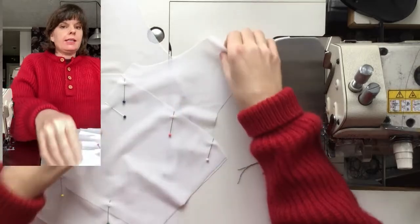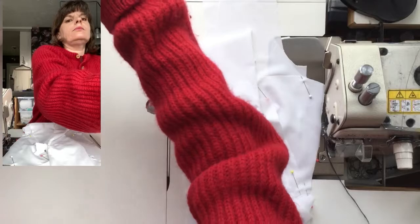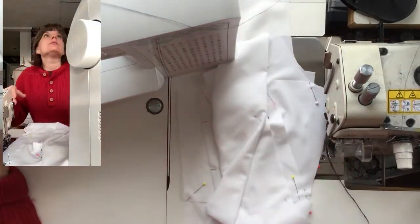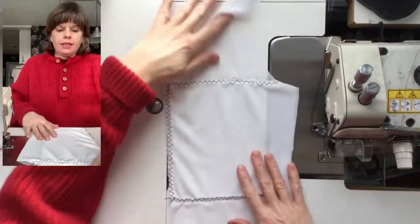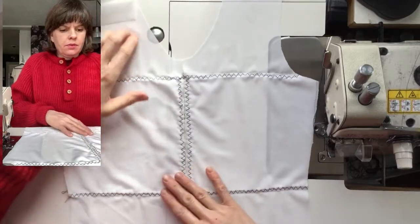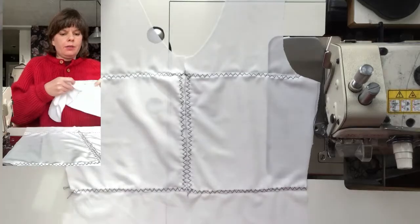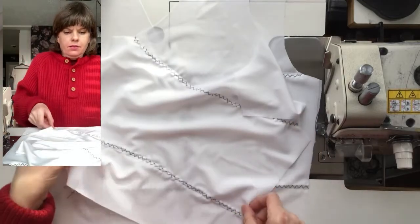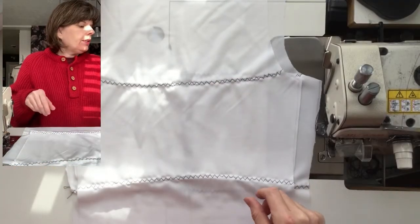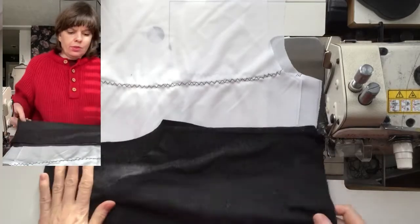So the next step is the zigzag. We have our two fronts and we have our back, so I'm going to find my underlays and match up those shoulder seams.